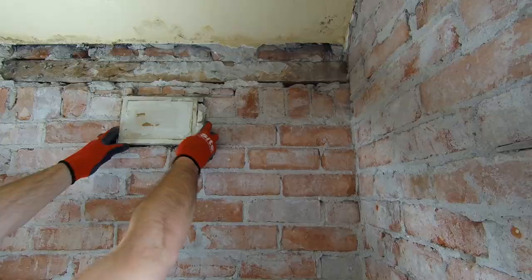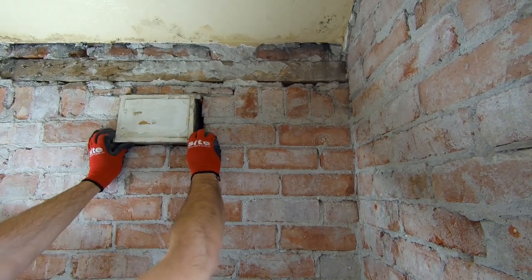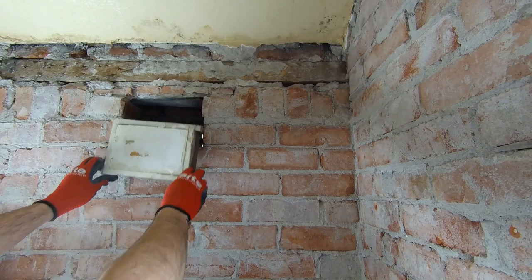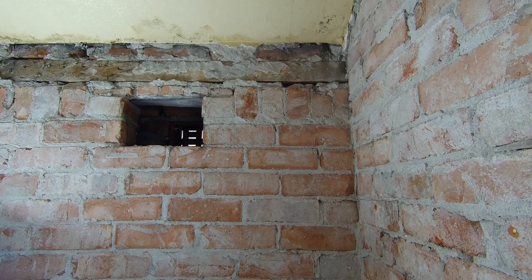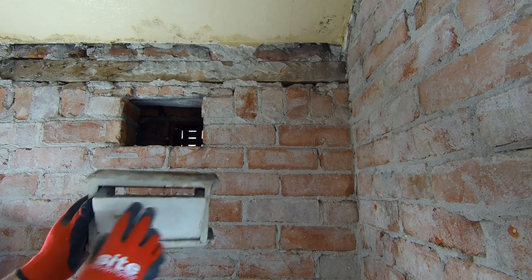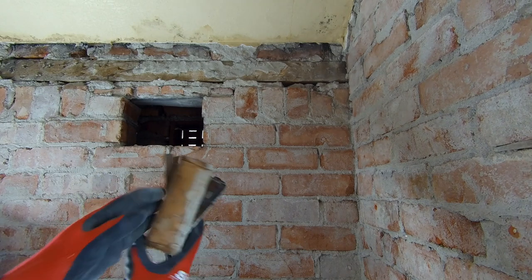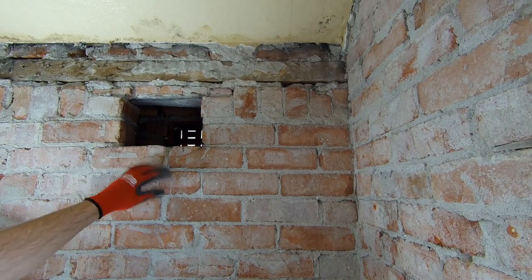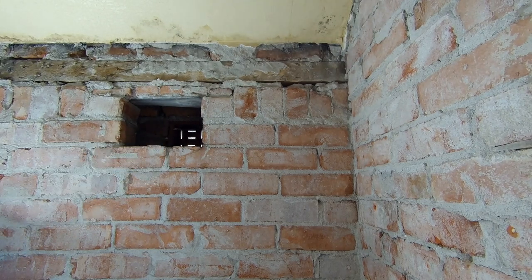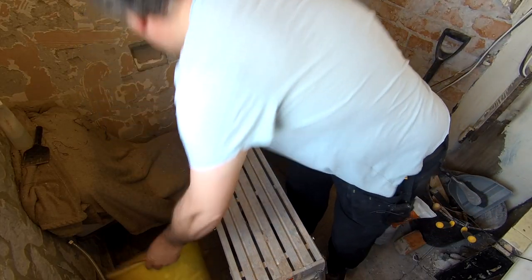Now we're going to do the same - we're going to take this box out. There we go, that's out. We've just got a bit of slate over the top. It does open - you can actually pull that open if you wanted to. I wonder if that's what it was originally like. We should be able to get a whole brick in there. Let's clean this up, get some bricks under that one, and get our bucket.